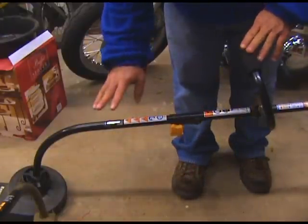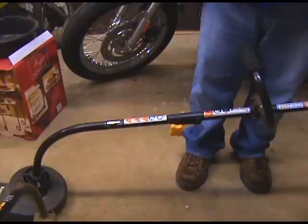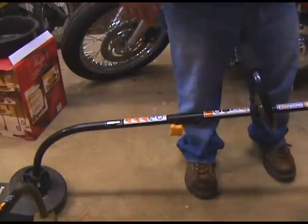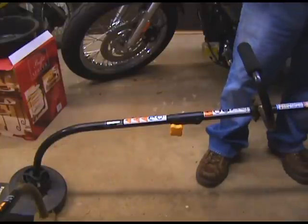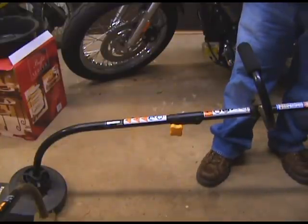The cool thing about it is some of those blowers can get expensive for a gas power blower. So for $50 I bought that attachment, and I could use it for two things. I'll make another video when I get that rototiller. So we'll see you guys, thank you.